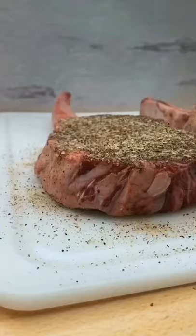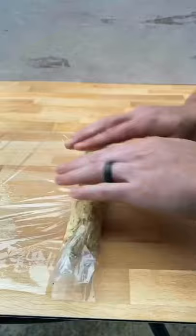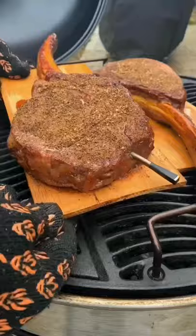We're going to set up our grill for some indirect low and slow, and now we're going to make our compound butter. If you want the recipe, it is in the link in bio on my website. We're going to roll it up, place it in the fridge for about one hour so it hardens, and now we're going to place those tomahawk steaks on some soaked red oak planks and let them go until an internal 110 degrees.